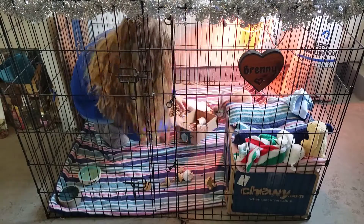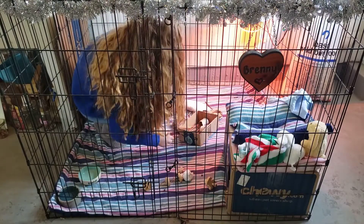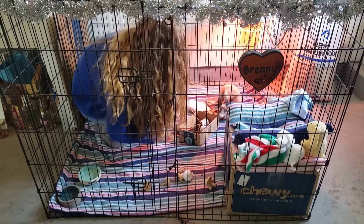So the first thing I'm going to do is clean up the toys and put them in this little box that I have.